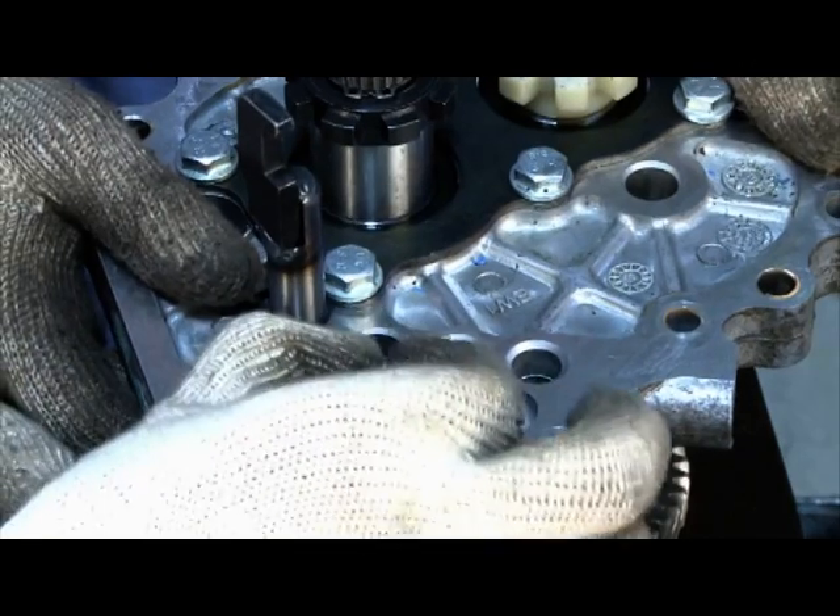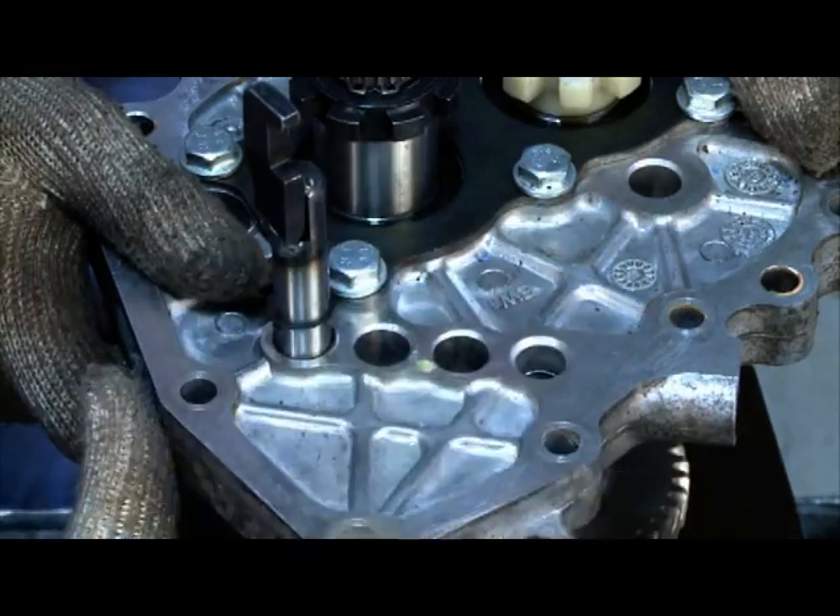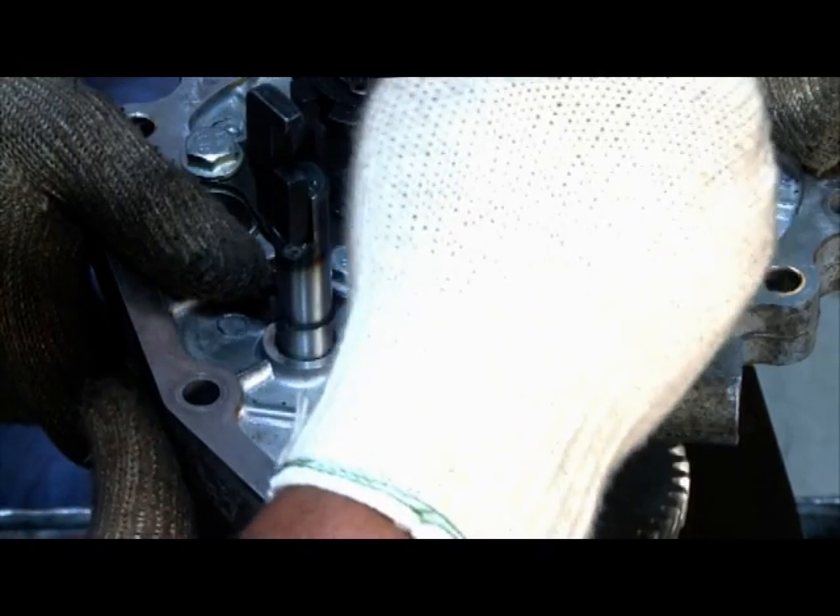Lightly smear the interlocking pin and two balls with grease. Insert one ball into the groove provided in first second shift rails.